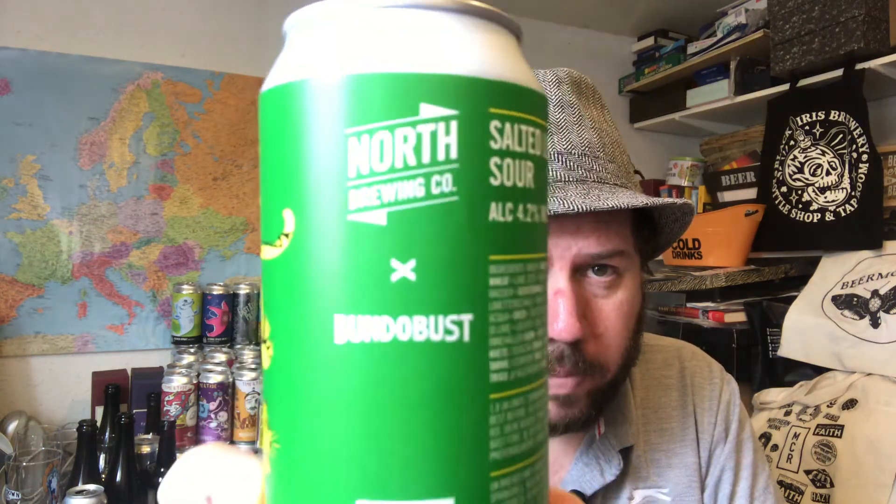Overall, an easy drinking one. I can't remember exactly how much I paid — probably around the £3.50 mark. I don't know if it's still available, but I think someone reviewed it recently so it should still be around. Let me know if you've had it before down below. This is the Salted Lime Sour from North Brewing Co, collab with Bundabust, both from Leeds in West Yorkshire. Thanks for watching — see you on the next review. Cheers!